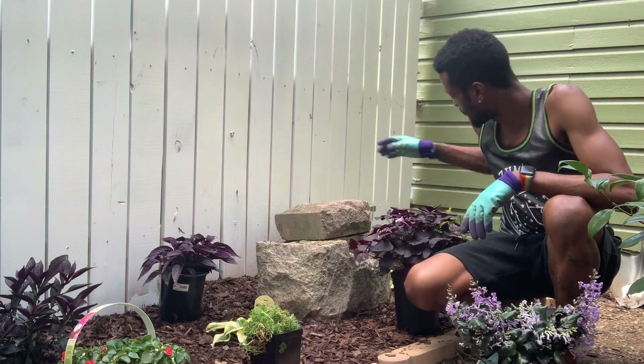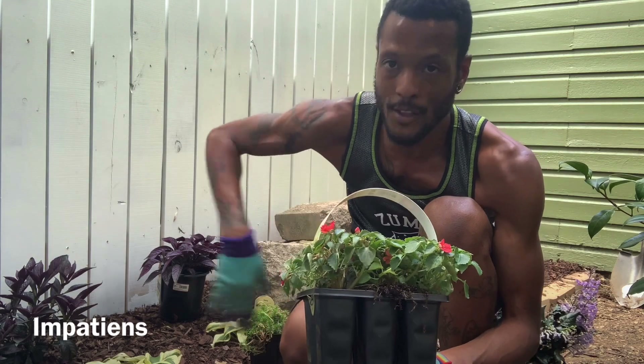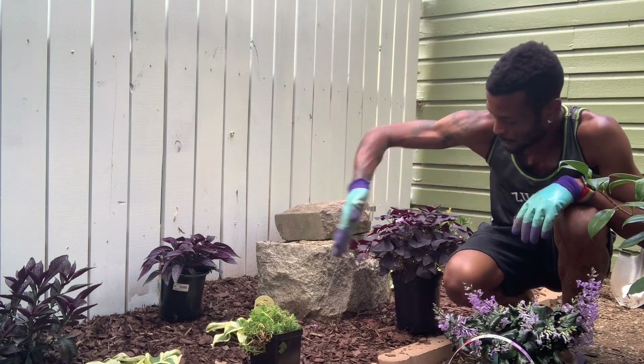And then I also found some Impatiens. These I'm just going to stick in the front here. They'll be a good filler for the front part, for this front row right here.